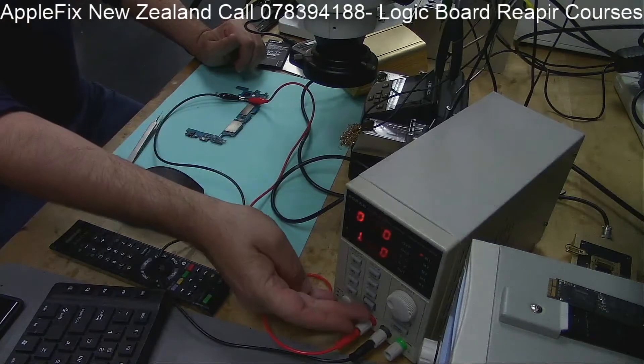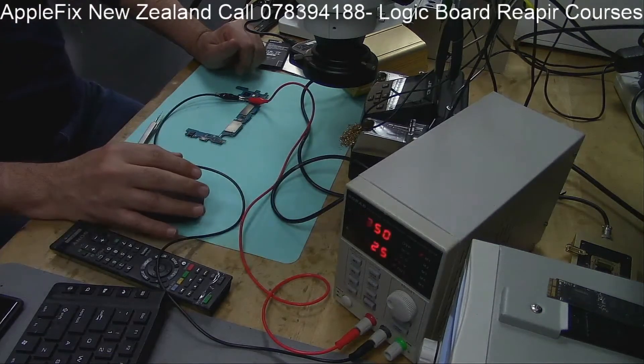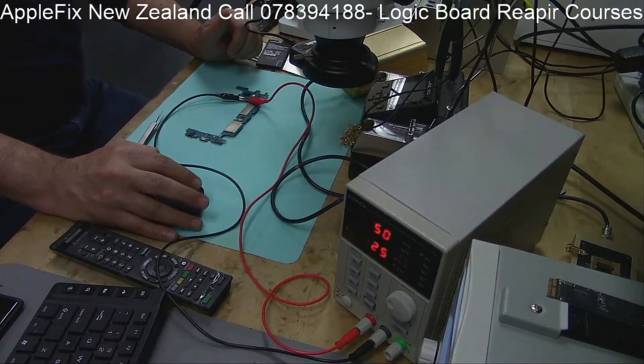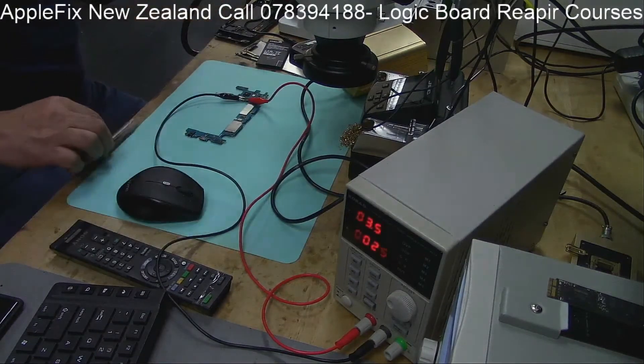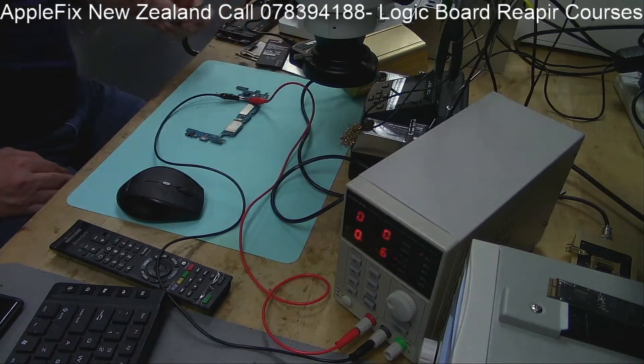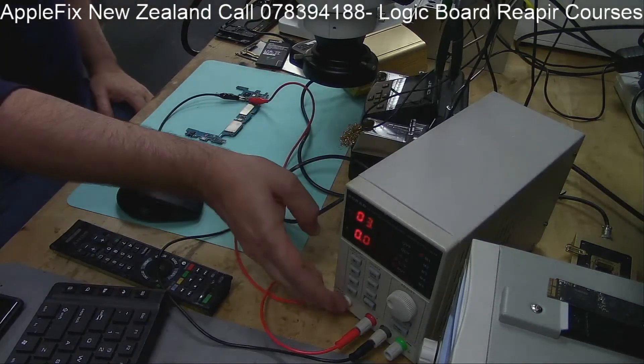What I've done is connected this to the external power supply and powered it on. As you can see, it's drawing 0.026 amps, which is showing a little bit of short on the board, but that might be ignorable. Let's try turning it on now. There is no change in amps, it's not drawing any amps, so it's basically dead. First thing we have to do is find out if there is any short on the board.